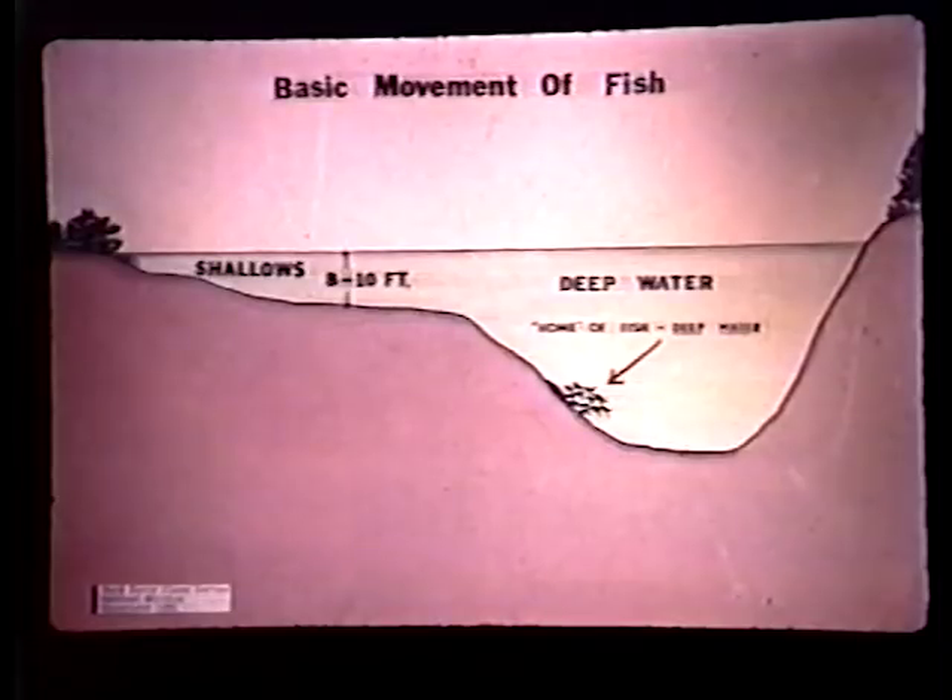If you ask me where I'm likely to find this fish, I say where things are more stable. The deeper you go in the home area — in the deep water — the more stable conditions become. That's temperature, light, pressure — everything that the fish is exposed to in its environment. In reservoirs, it's the channel. The deep water, the home of the fish, is the channels. In natural lakes where there are holes, it's in the deeper holes and slots. That's very easy to remember.